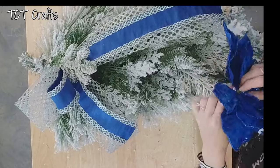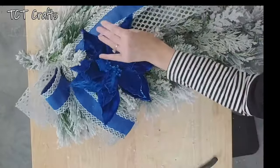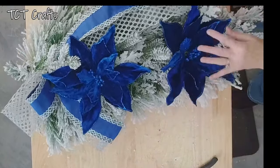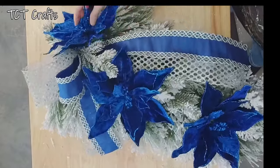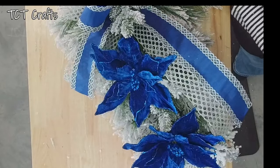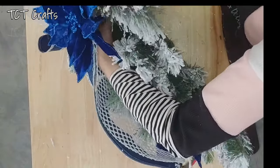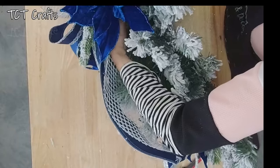Let's work on getting the placement of our flowers. I'm not going to glue them in just yet — I want to just kind of see where I want them. I'm kind of thinking three. I kind of like that right there. Let's get these added. We don't have a lot of greenery there to hold on to with our glue, so I think I'm going to just take my pipe cleaner, wrap around this stem onto the spine, and then we'll glue it. That's going to help pull that in there.